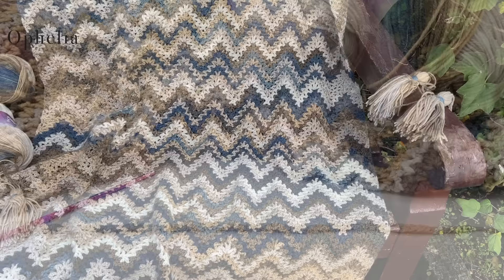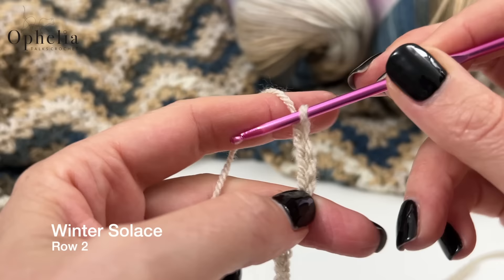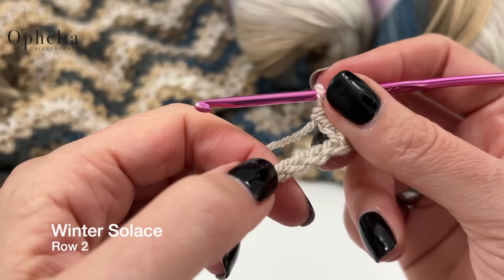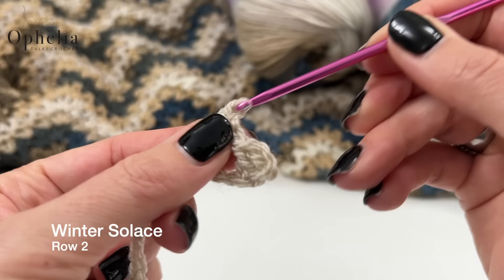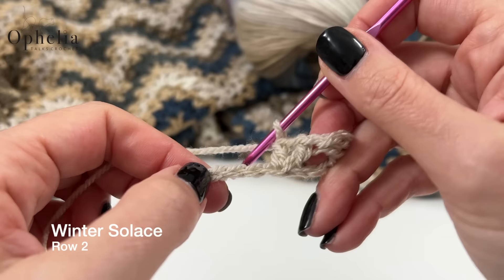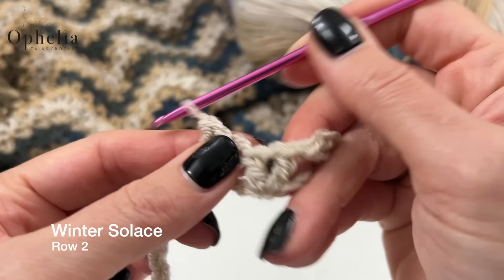Let's get started on row two. Get hold of your work; fourth chain from the hook — 1, 2, 3, 4 — and place a double crochet. Yarn over into there and do a double crochet. Then we're going to skip two stitches, and in the third stitch place a V. A V is made up of a double crochet into the third stitch, a chain 1, and a double crochet. We are going to repeat this three times in total.